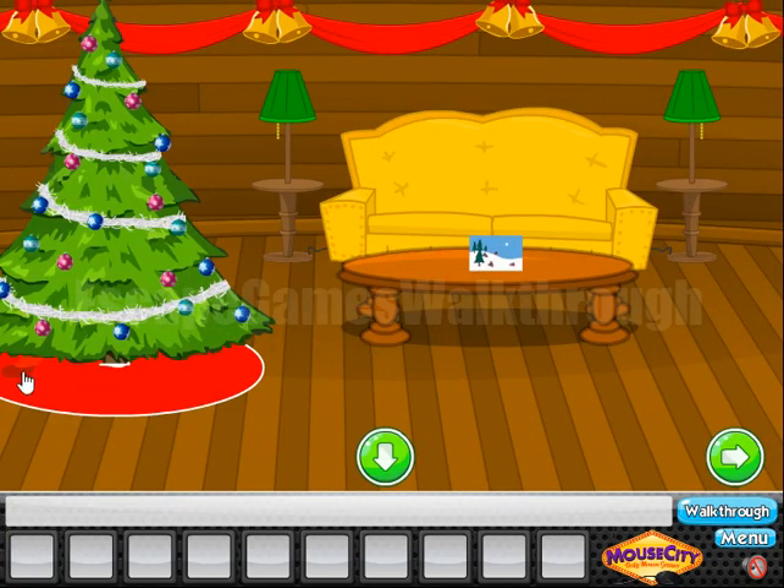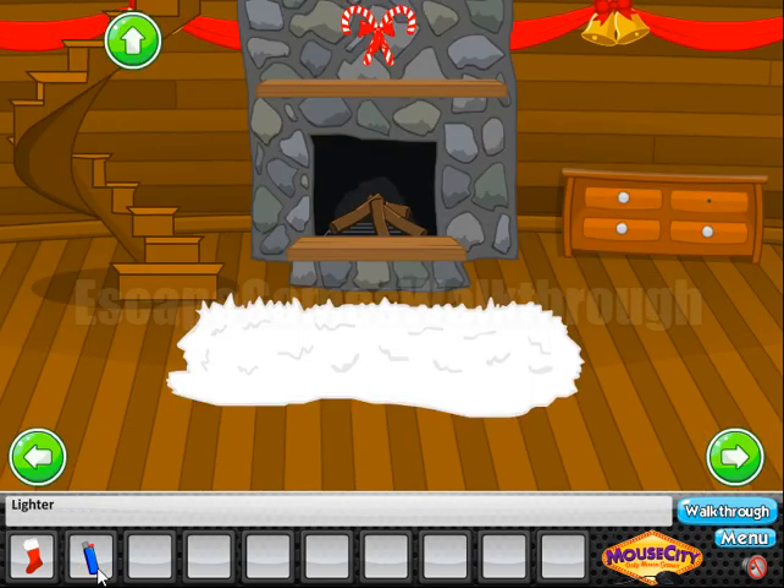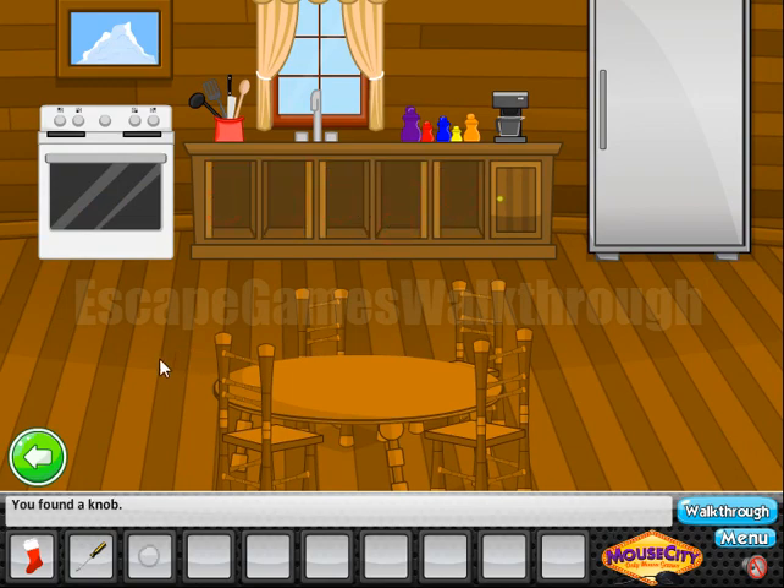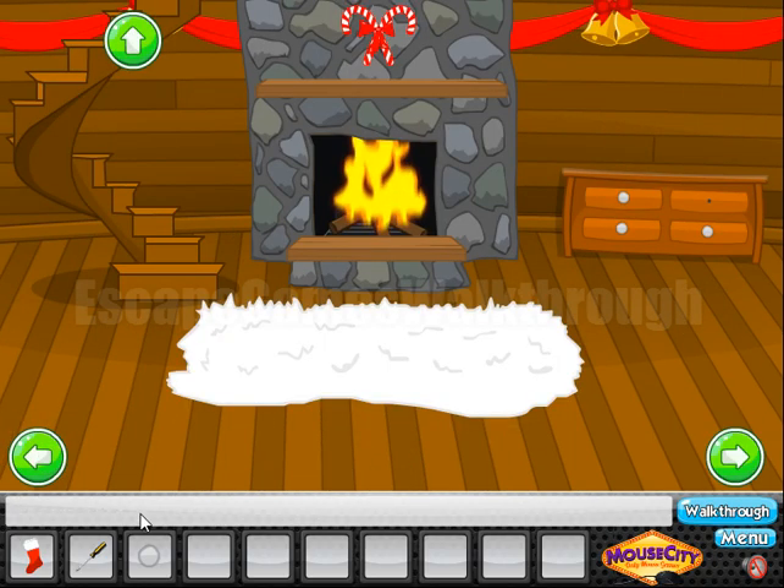Going in, here is one stocking. On the pillow we can find the lighter. And if we light the fire here, we can get the screwdriver. Moving further to the right, let's check these drawers, and in one of them we have found the knob.